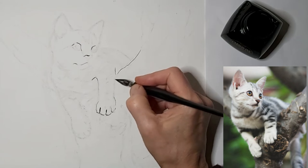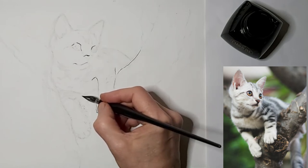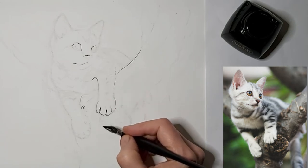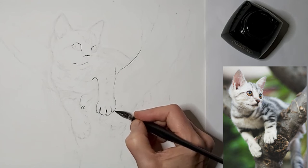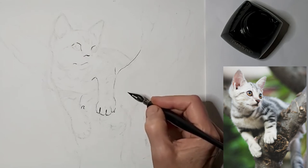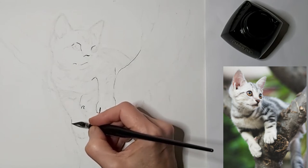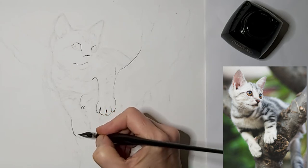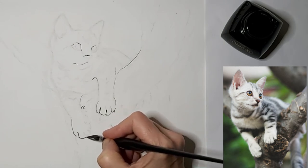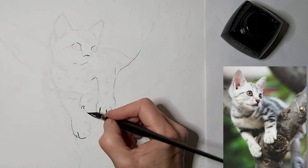Nice to show a few claws too. I don't overdo it with details because then it overwhelms the drawing and the viewer's eye doesn't know where to look. But I like to give little hints of things like claws because they're part of what makes cat drawings so endearing - those little creatures we have in our houses that sometimes scratch and wreck things, but we still love them.